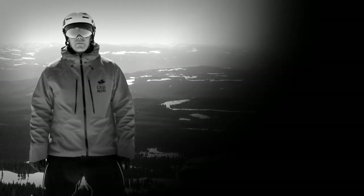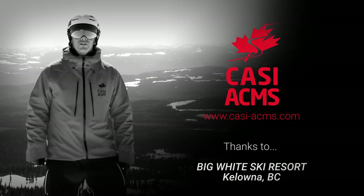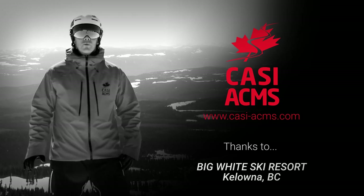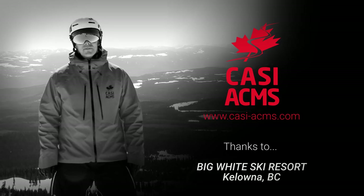Thanks for checking out this CASI snowboard tip. I'm Jeff Chandler from the Canadian Association of Snowboard Instructors. Remember, once you can turn left and right on the snowboard, there's tons more to learn. Visit your local resort and take a lesson with a CASI certified snowboard instructor.